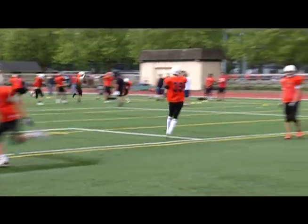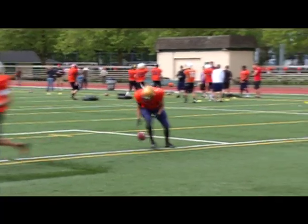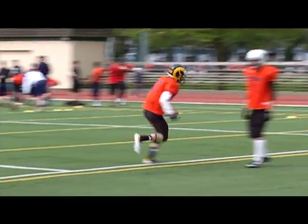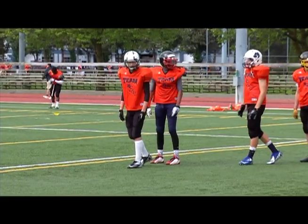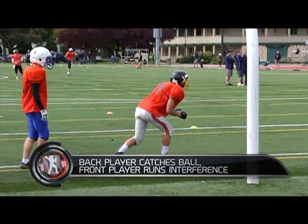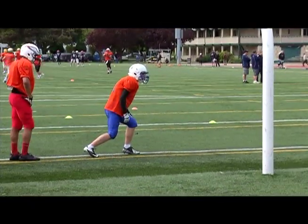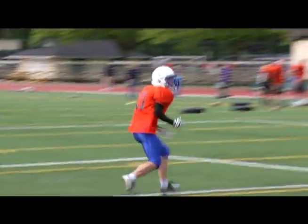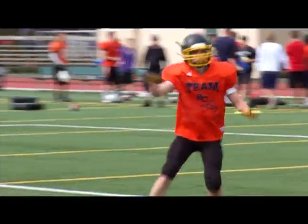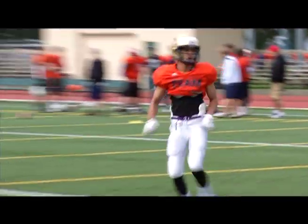This drill also exposes bad habits — it tells you if you're fading away from the ball, or if a kid tends to shy away when getting into traffic. It's a great drill for going across the middle, which a lot of receivers don't like to do. The more resistance the guy can give, he doesn't have to touch you — just block your vision — and that simulates what happens in a game. You could also call this the courage drill. Bad people live in the middle, but it's a real good drill that forces kids to concentrate.